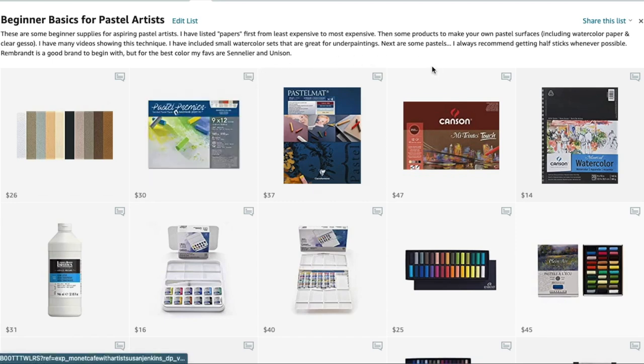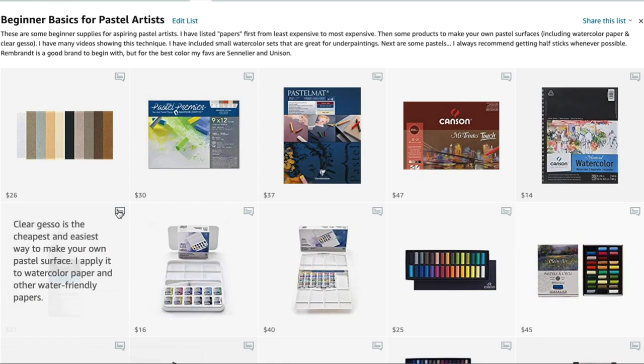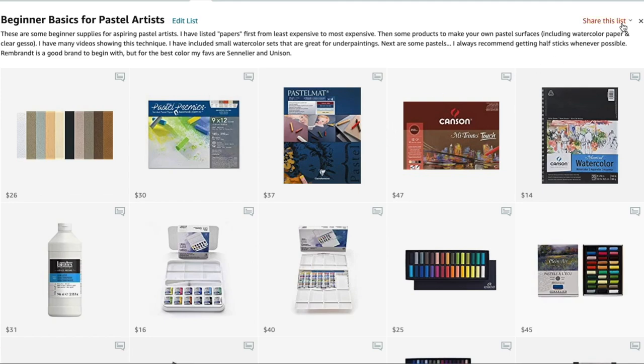There are many other products on here. You can also make your own pastel surfaces — I have watercolor paper up here because often I'll paint with watercolor on it and then use another product to paint over it that creates a sanded texture. That product is clear gesso — it's the cheapest and easiest way to make your own pastel surface. I have a video on the YouTube channel called 'Eight Ways to Make Your Own Pastel Surface.' There are so many options; don't get overwhelmed, it's all here on Monet Cafe for you to learn.